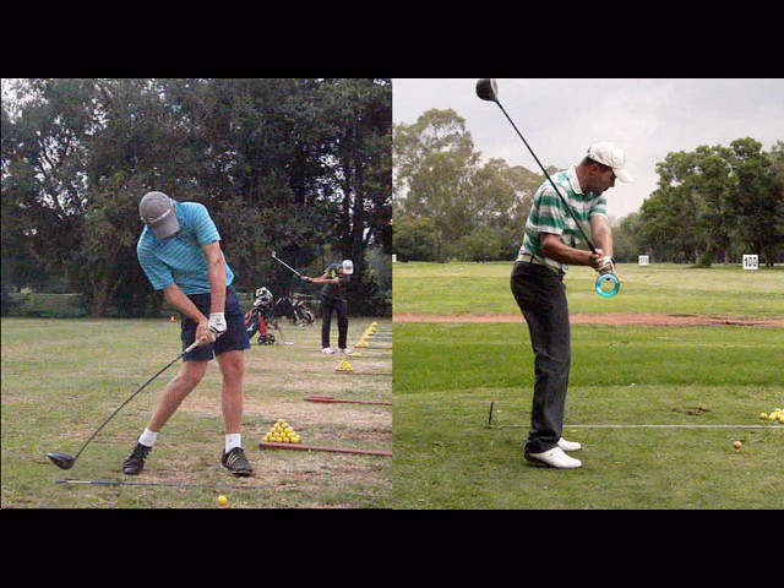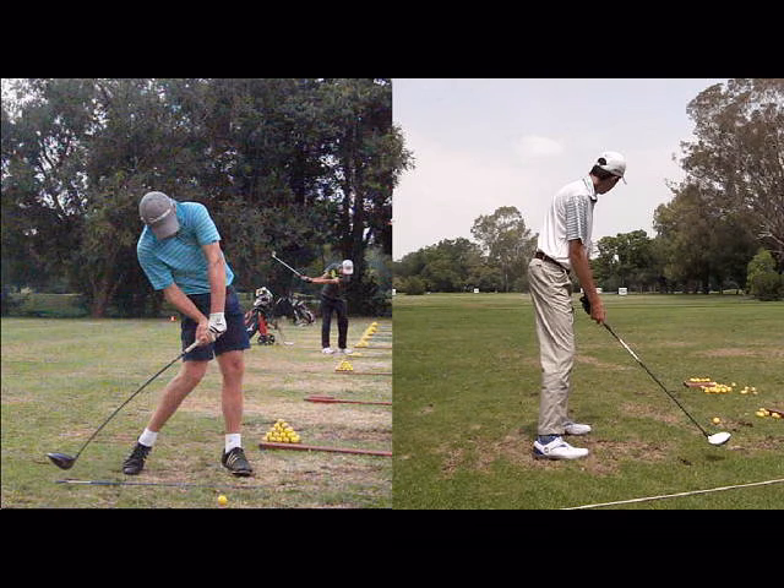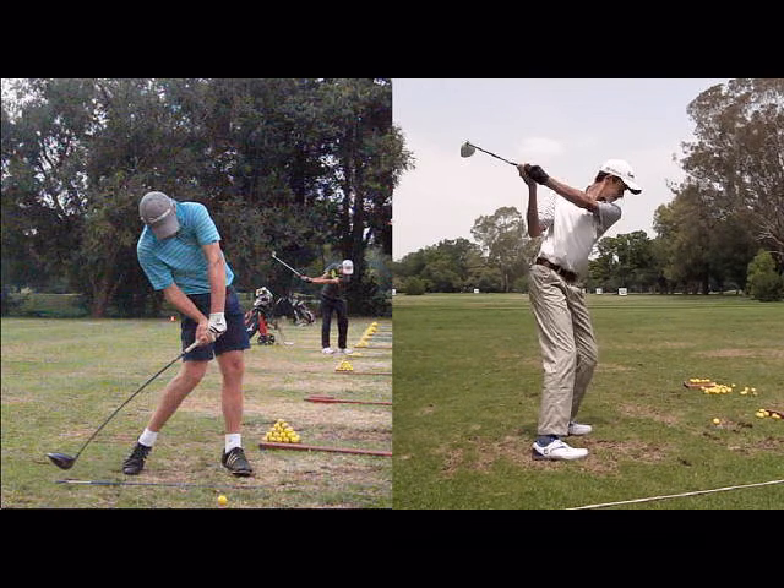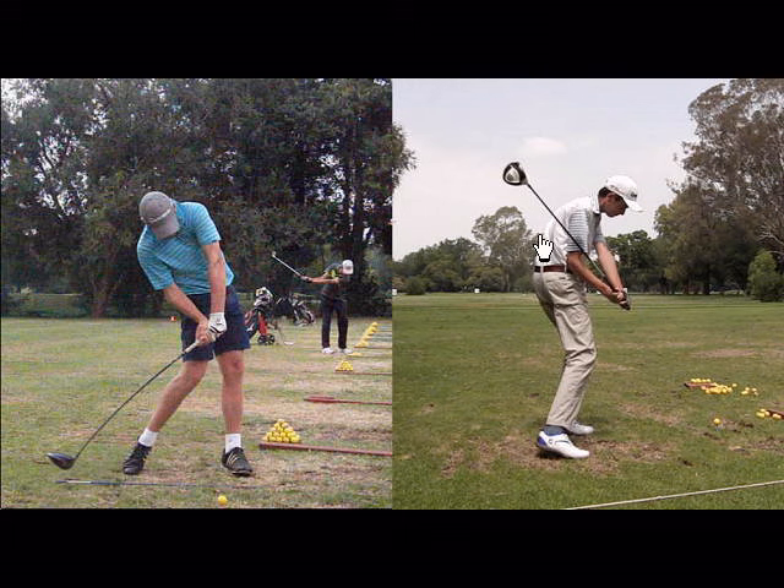If the hips work incorrectly, then the elbow is also going to get stuck. Here in the downswing, you can see the elbow is stuck way behind the right hip, so again, the elbow has moved down but hasn't driven forward.